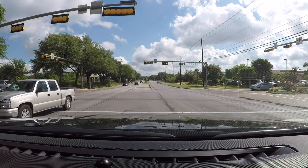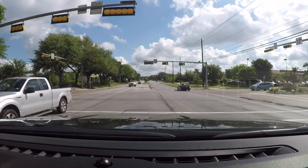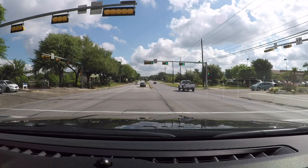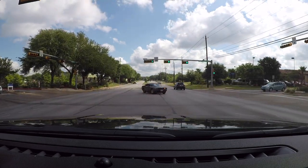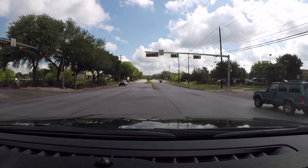I want to scan the road right, scan the road left, for pedestrians and bicyclists. Now that vehicle has got their blinker on, which means they're going to be turning left. I'm going to wait for that gray van — I don't think there's enough space between the gray van and that white truck — so I'm going to inch up a little bit, and I still have my left blinker on.